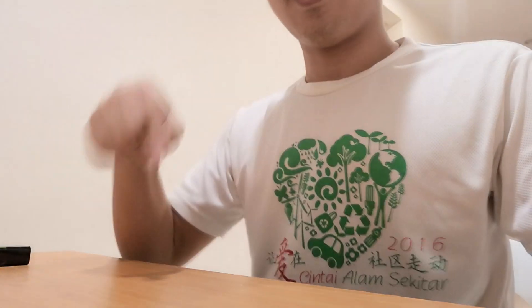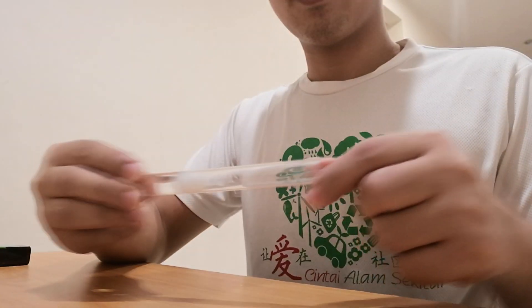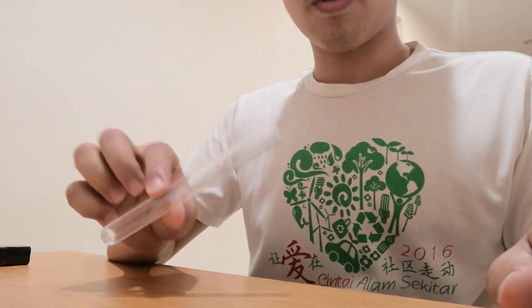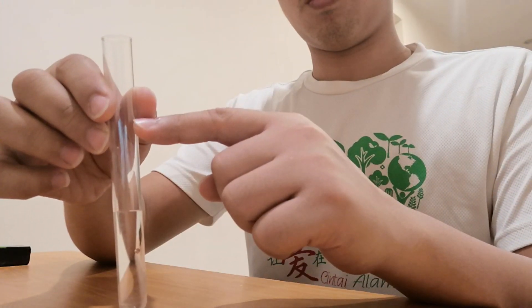Hi, Dave Fu here, and in this video I'm showing you how to make a test tube setup. First, you need a test tube. Fill it up with water — one third of the test tube is enough.